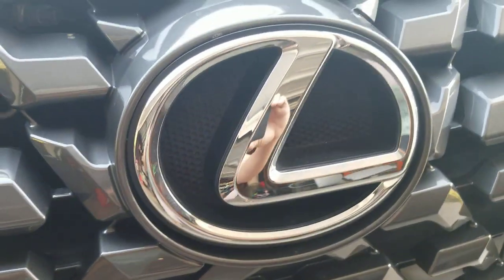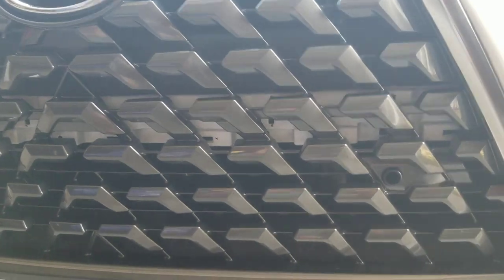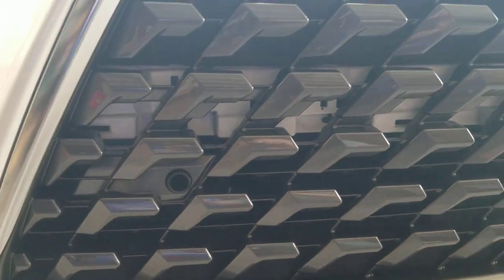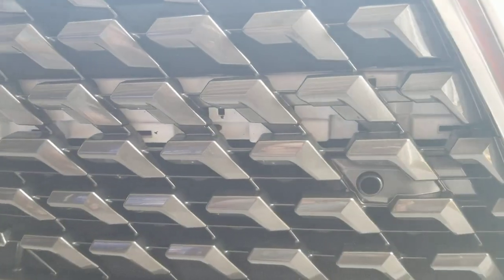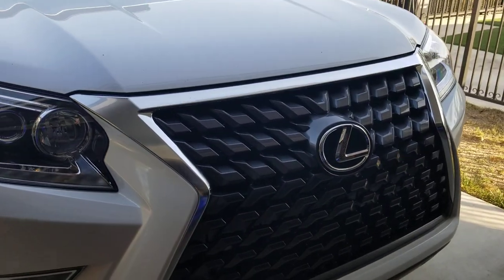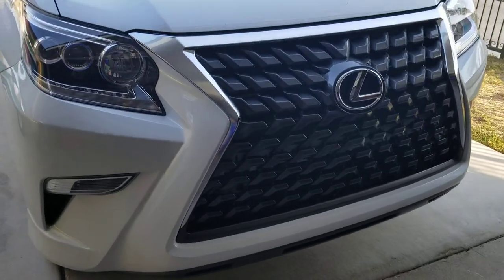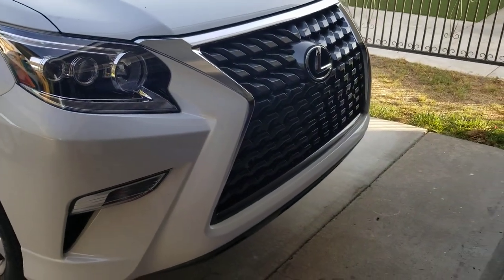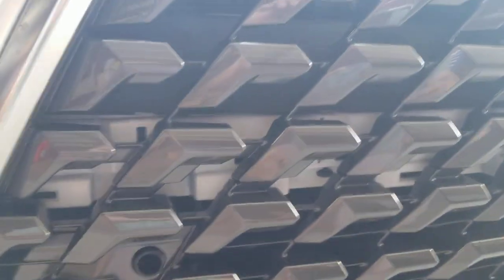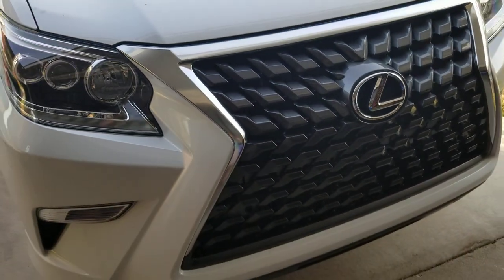The logo still sits flush in there. The only problem — and I forgot to mention this — is if you look behind the grill you can see that white bumper guard right there. I forgot to let you guys know to spray paint that black or dark gray before you install your bumper. It shows right through. If you look from far away you can totally see that white. Next time you do a facelift, make sure you paint that. It especially shows right through in the daytime when you're parked outside.